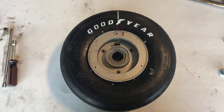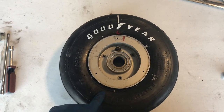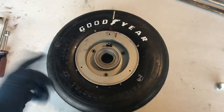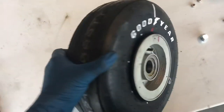Hey everybody, Jake here with a quick maintenance video tip. We're changing a tire on an extra, and these smaller 505 tires can be difficult — especially the higher ply rated tires — when it comes time to put the wheel halves back together.